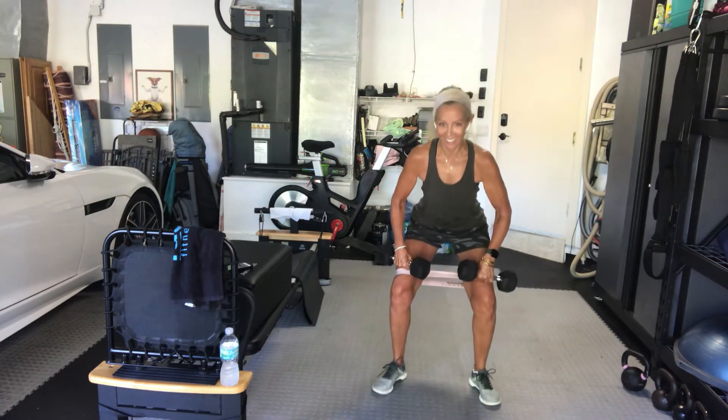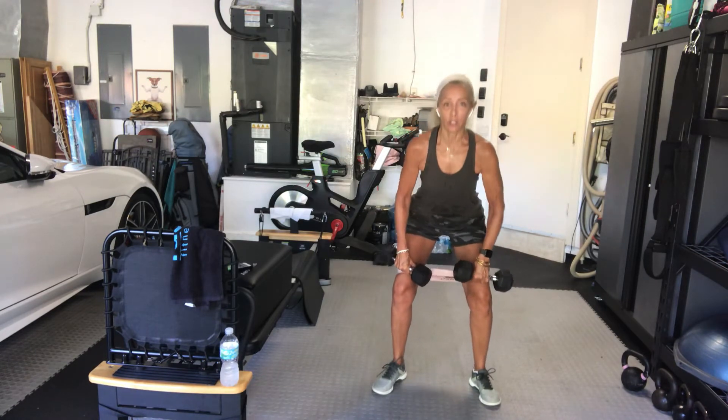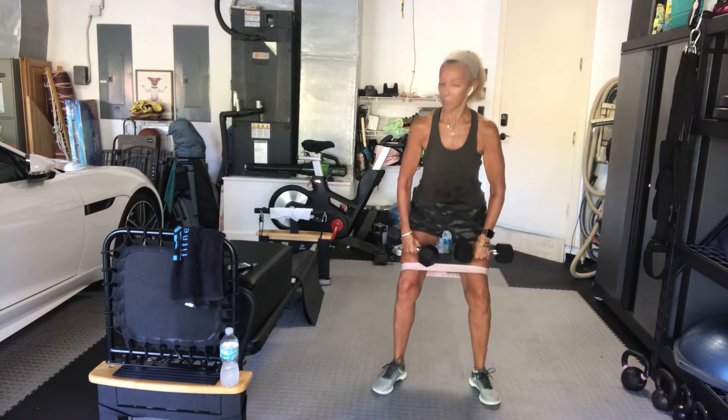Down, up. Down, up. Good job, guys, keep it going. You've got 15 seconds. Our next exercise is going to be that front and back lunge. Last 10, almost there.